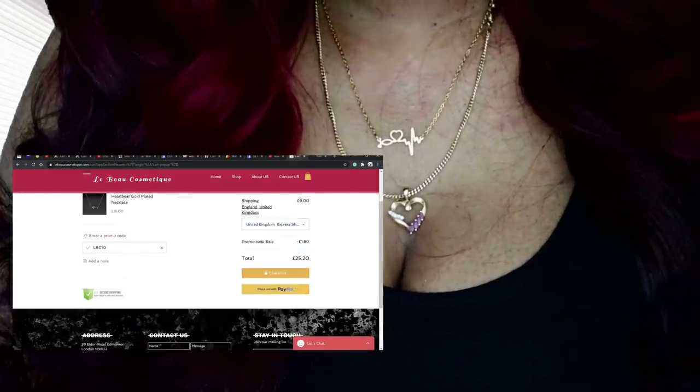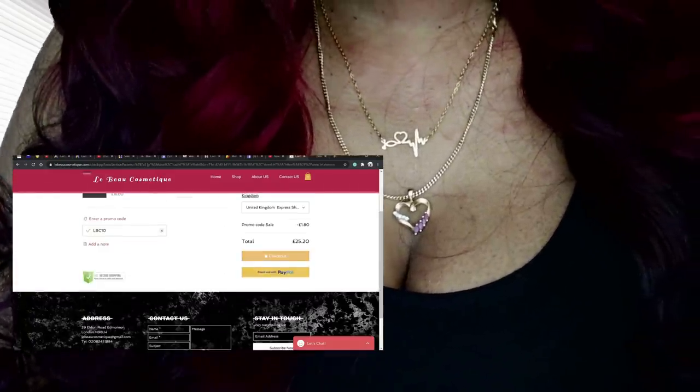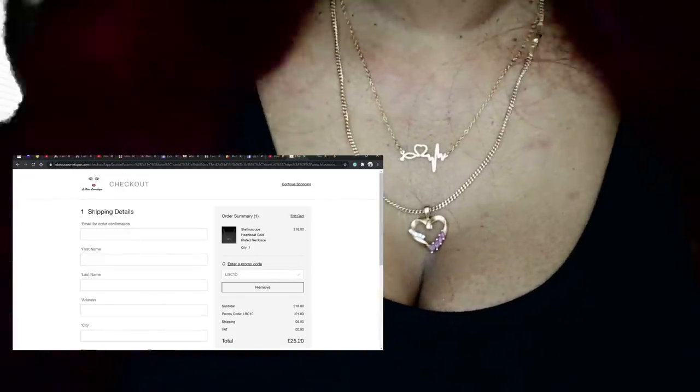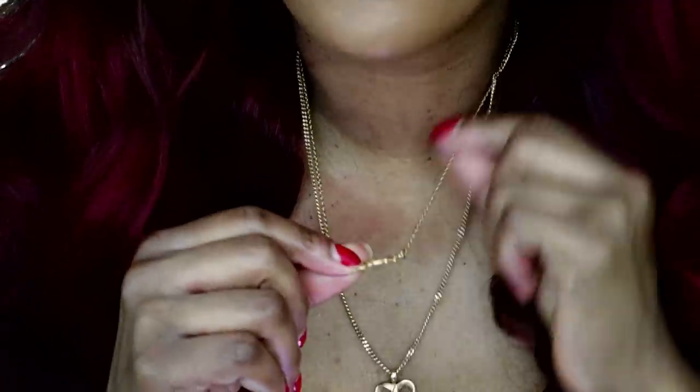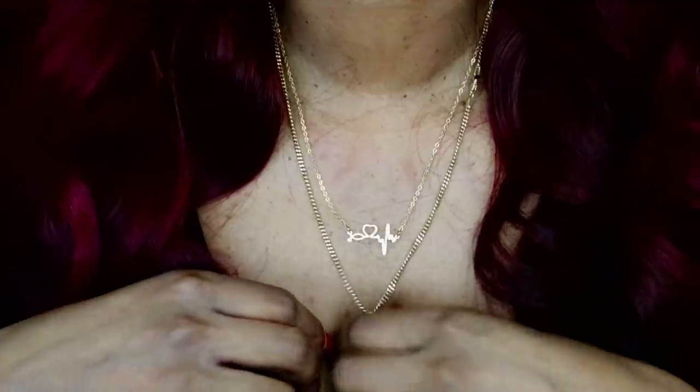They've got the stethoscope heartbeat gold plated necklace, and this is it — the gold plated necklace. This is not 100% pure gold.